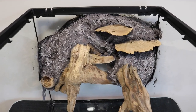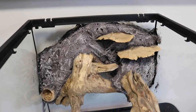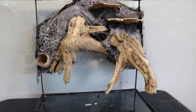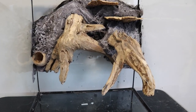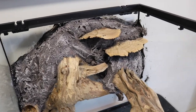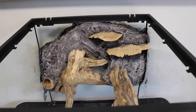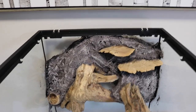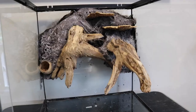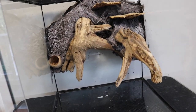My goal for creating this background was not to have a super detailed background that would draw a lot of attention to it, but instead have a fairly simple background that still looks nice but will help make the plants and the frogs stand out. I want most of the attention to be drawn to the plants, animals, and scape. I decided to go with a simple, dark background — the darker color will help make the green plants and the blue frogs really stand out. I'm really happy with how it turned out. I think this background is going to do exactly what I want it to do and really make everything in the enclosure pop.